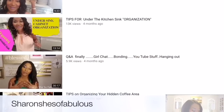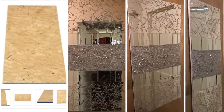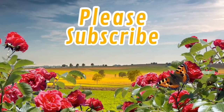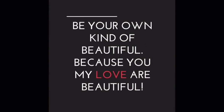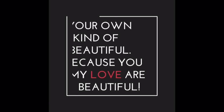I want to thank Sharon — She's So Fabulous — for coming up with this great collab idea. I had fun. I am so happy and appreciative of everyone that participated. I'm going to watch all the participants' videos, and I hope that you would do the same. If you haven't already, make sure you click the subscribe button and share this video wherever you like to share videos, and make sure you thumbs it up. And as always, be your own kind of beautiful — because you, my love, are beautiful. See you next time. Bye bye.